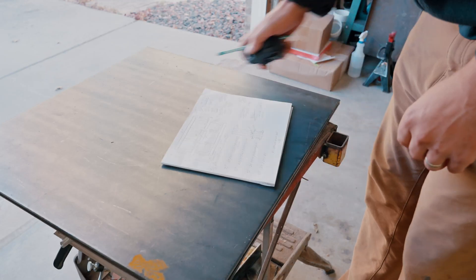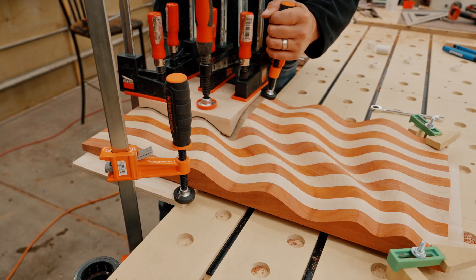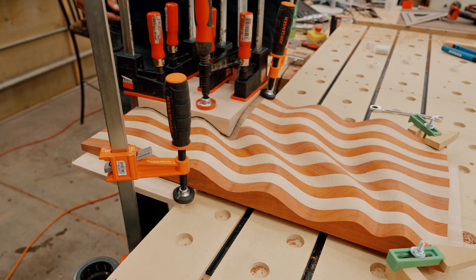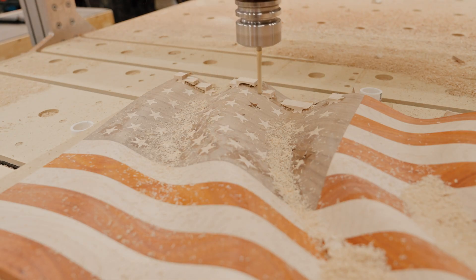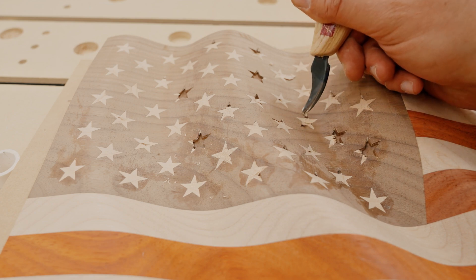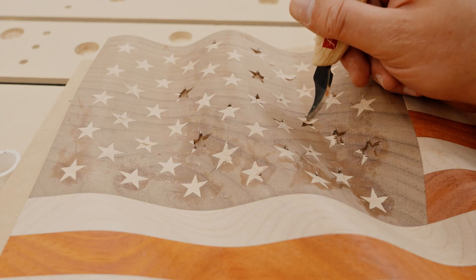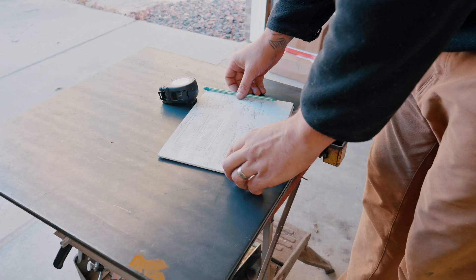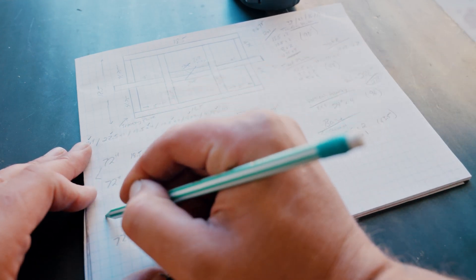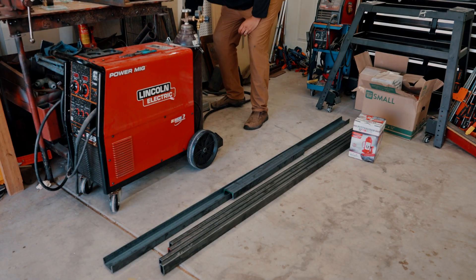Today's video is a little different — instead of working with wood, we're working with metal. I'm building an inlay press. I've been working on this wavy flag that I wanted to v-carve inlay stars into, and it failed. The main reason was I didn't have a good enough glue-up — not enough glue, and it just didn't press all the way down. This metal inlay press should solve that issue.